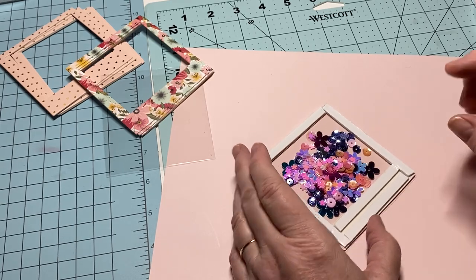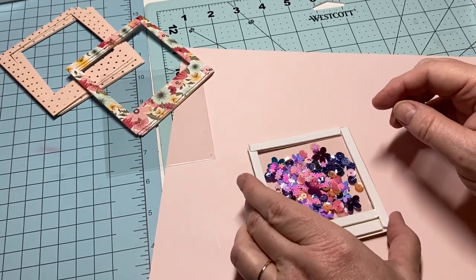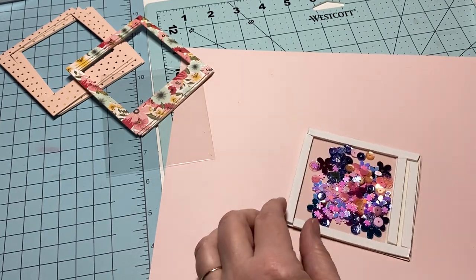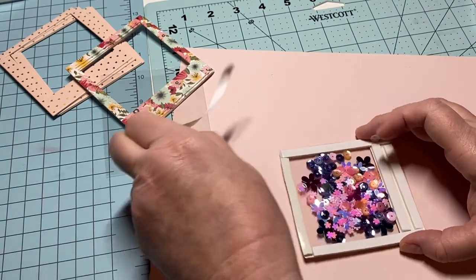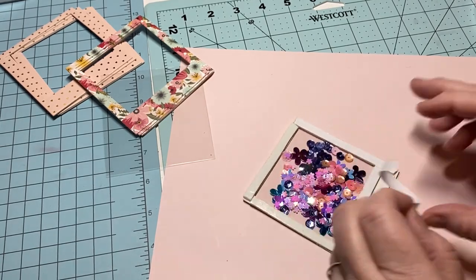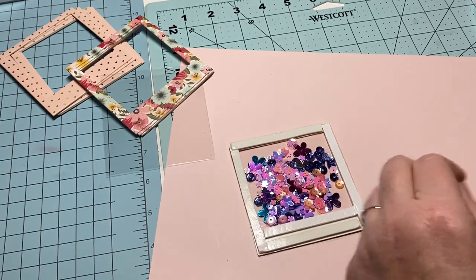If you want, add a greeting in there — put it inside and it will float around with the sequins. On this particular one I'm not going to do that, but you can add a greeting if you're sending this to someone. Put a little greeting in there with your sequins and it can be floating around inside.